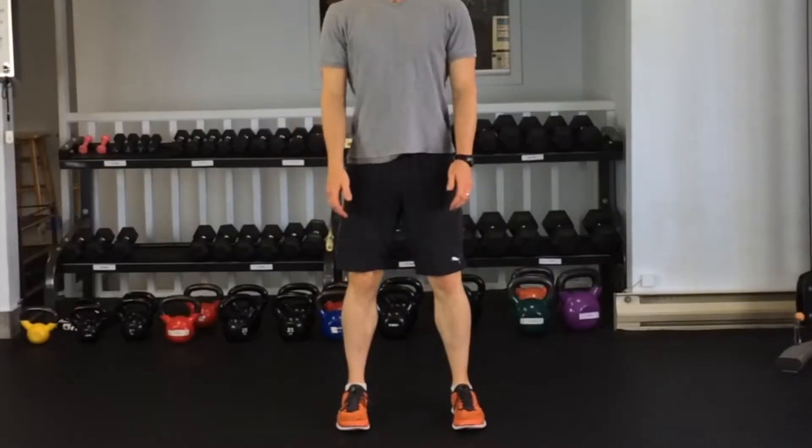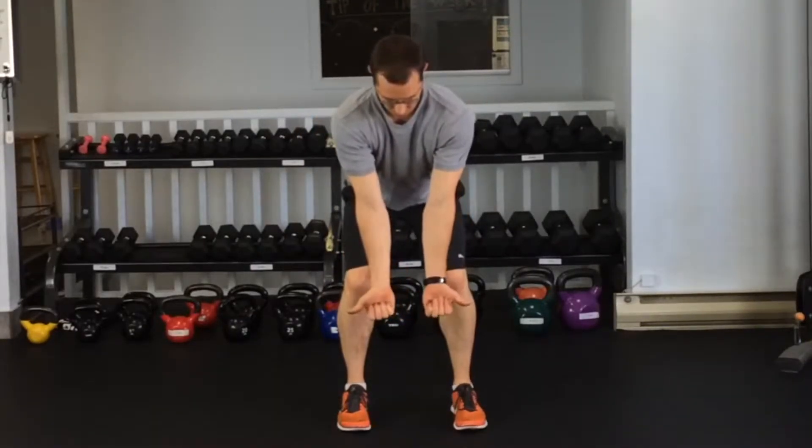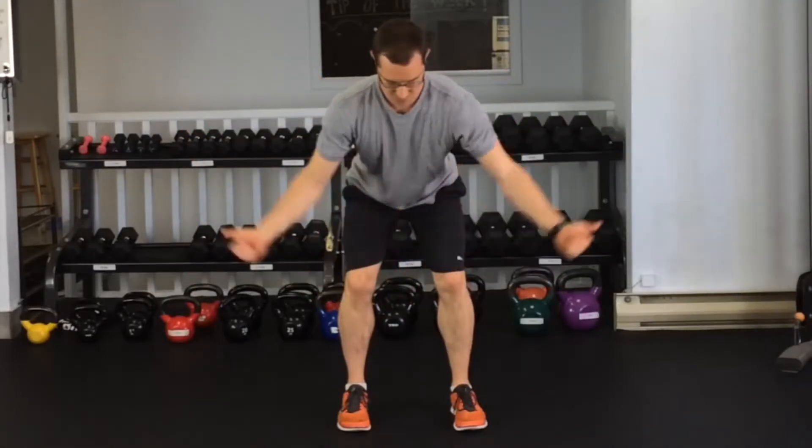T's bent over. For this, you're going to get nice and tall, chest pulled open, then you're going to bend at the waist, keeping the back flat. Make sure you have the thumbs up, and then squeeze the shoulder blades together, having your arms make the letter T with your body.